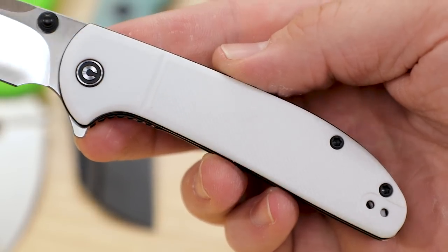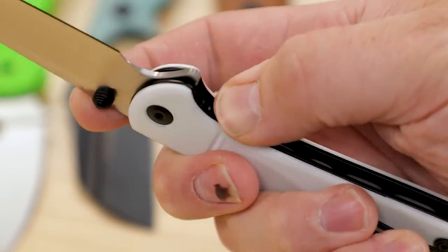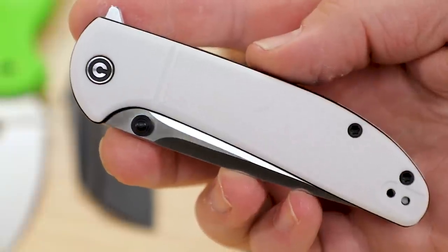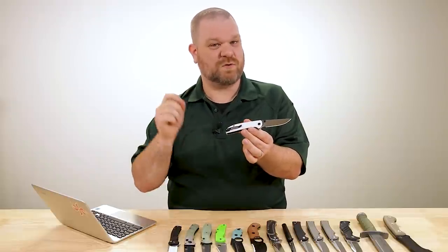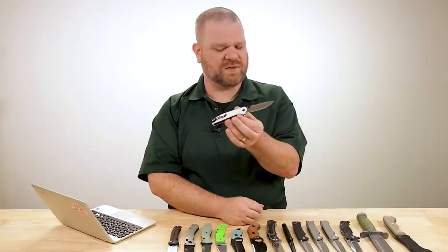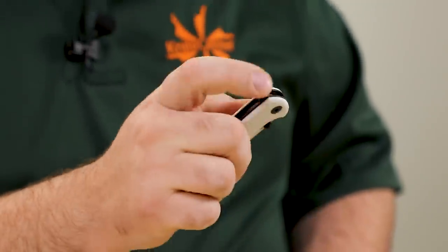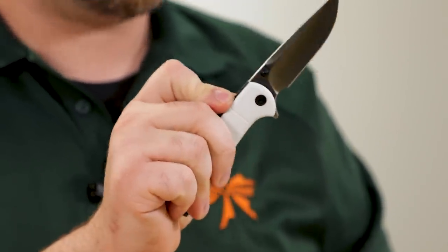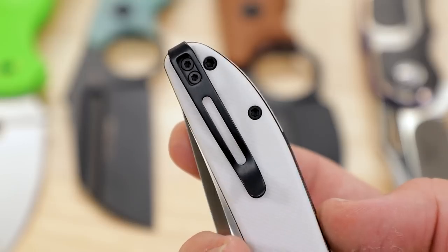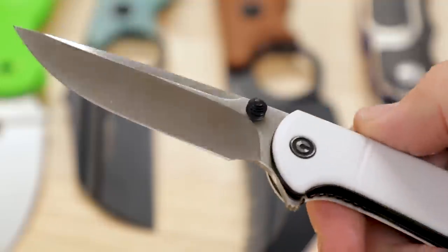We've got white FRN handles here, helping keep the cost down a little bit. The white looks good against all the black hardware, and this is also a fantastic candidate for dyeing if you want to make it your own color — we're going to have a video on that real soon. Liner lock, ball bearings in the pivot, flipper and thumb studs for opening, a truly crisp action, and a deep carry pocket clip which is reversible for either side. $79.50 for this knife.